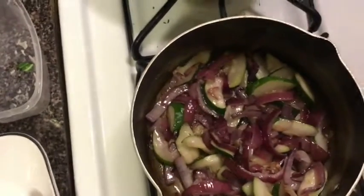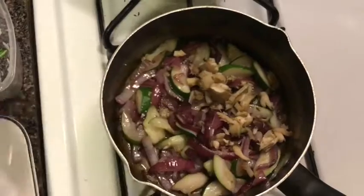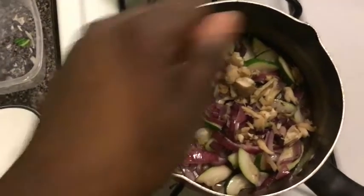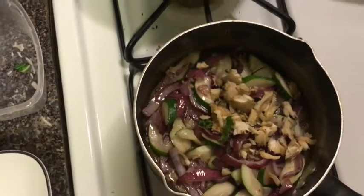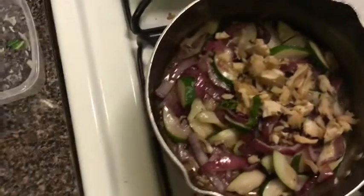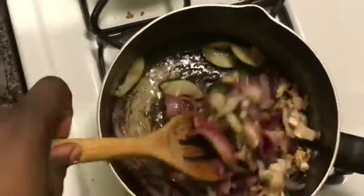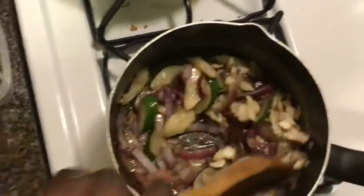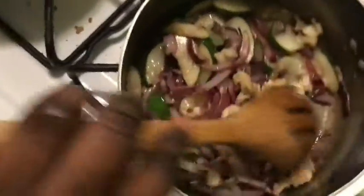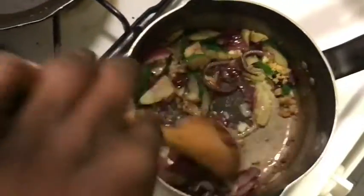After a couple of minutes, when it looks something like this, I'm going to add in my oyster mushrooms and the rest of my minced garlic — the kind that comes in a little jar that's already minced. Then you're just going to stir this together. It should look something like this. You don't want it to be too mushy but you want it to have a nice little shine to it.